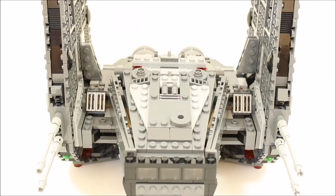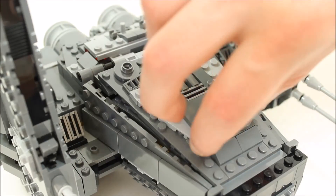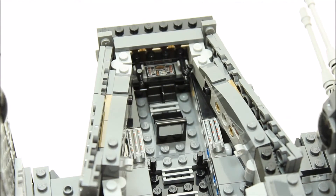The top of the shuttle has some good detail with round plates, slope pieces, tiles and stud bricks adding to its look. The shuttle top is hinged and opens up, revealing the shuttle interior and giving you easy access to put minifigures inside. The shuttle interior has printed tiles either side, a printed control panel and joystick at the cockpit front.